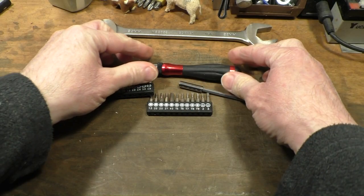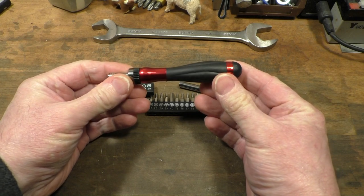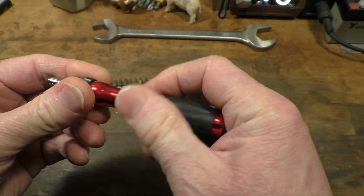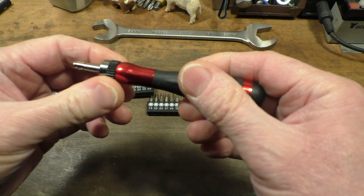So here's the little screwdriver itself — machined from aluminium. It's got a little rotating bezel on the back just here to make it easy to use. Quite a nice feeling little ratchet action there.